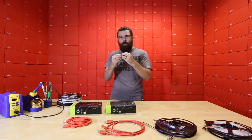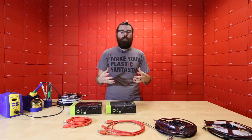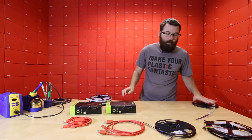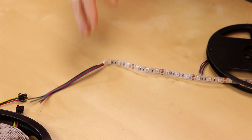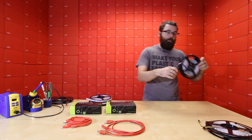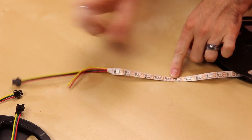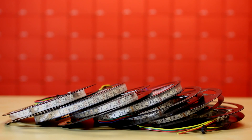Those four are all sealed with the nice silicone jacket. But if you want something simpler — say you're using it inside a cabinet and don't need weather sealing — we have the bare versions. These are still flexible strips, available in one meter and five meter. The bare versions with bare leads are non-addressable, so the whole strip will be the same color. We also have the bare strip in addressable versions with connectors on the end, in both one meter and five meter. That covers all of the new LED strips.